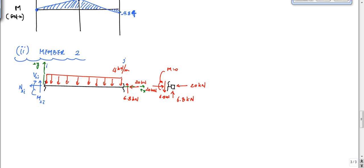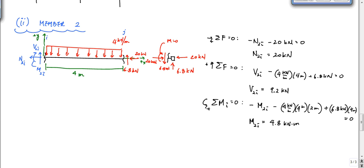So I could just do sum of forces in the horizontal equals zero, and that tells me: minus N2I minus 20 equals 0, so N2I equals 20 kilonewtons. Then I'll calculate the reactions — I took sum of forces in the horizontal, sum of forces in the vertical to calculate the shear, and then I took sum of moments about the point at N2I right there. And I got these values.